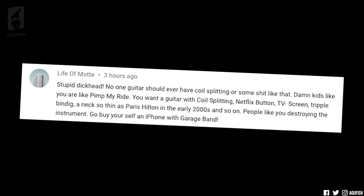Now it's time to hear from yet another adoring fan — it's the high praise of the week. 'Stupid dickhead. No guitar should ever have coil splitting or something like that. Damn kids like you are like Pimp My Ride — you want a guitar with coil splitting, Netflix button, TV screen, triple binding, and a neck so thin as Paris Hilton in the early 2000s and so on. People like you are destroying the instrument. Go buy yourself an iPhone with GarageBand.' So like 20 years ago, bro — solid, relevant reference. There are just some angry weirdos on the internet.